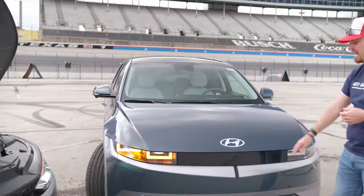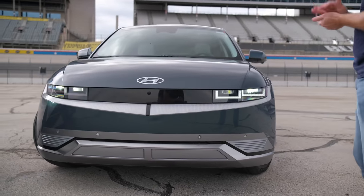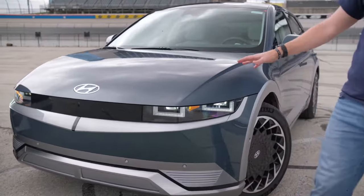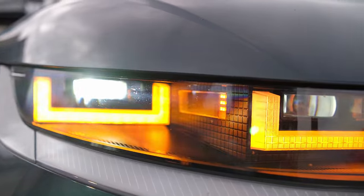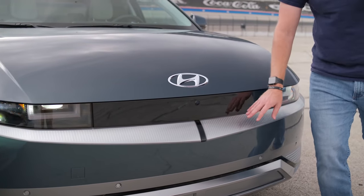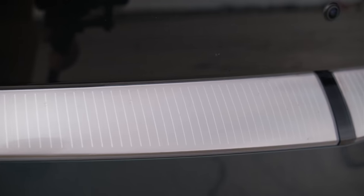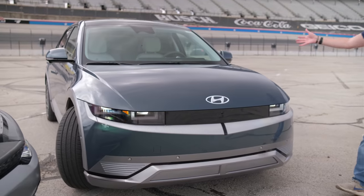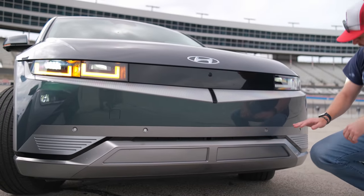Closing the hood, we'll take a look at the Ioniq 5 first. Very unique styling and a one-off style from Hyundai — very pixelated design throughout. I really like the blocky look of the headlights, the DRLs, and even the turn signals. From the passenger side, the DRLs actually turn into the turn signals. Up front, moving across the entire width, this actually lights up when the car is on — at night it has a very unique signature moving front and center.